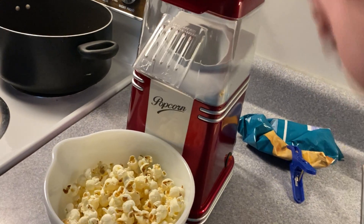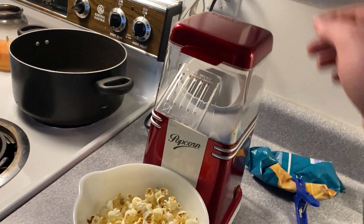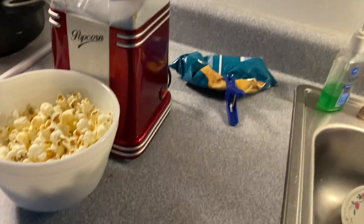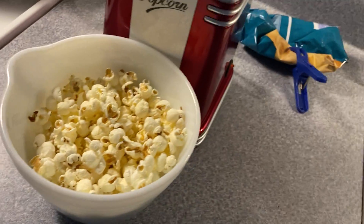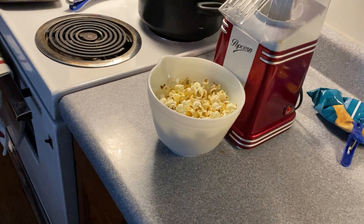So it's a 10 — the machine was $3 and it works pretty good. It's old school and it works better than the new fangled ones. It does taste like movie style popcorn.